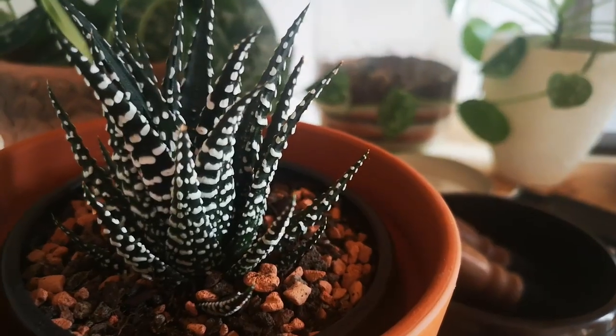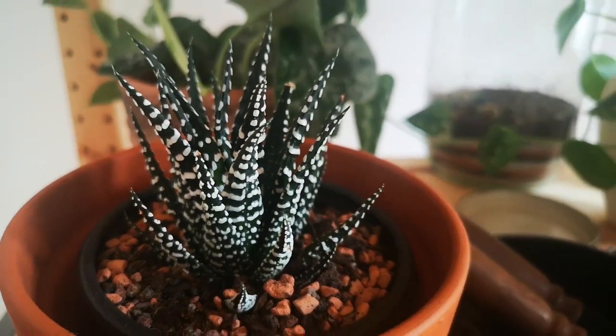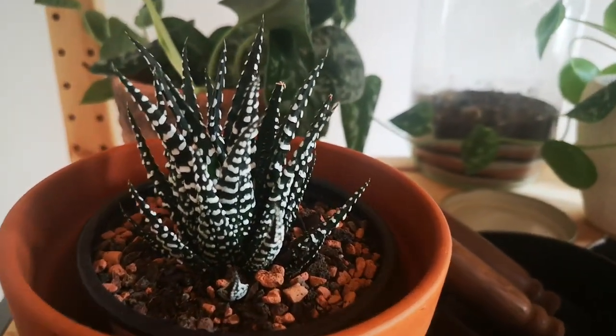This beautiful succulent has become a very popular houseplant lately. It is commonly known as the zebra cactus, the pearl plant, the star window plant, or the cushioned aloe. These common names are actually related to its appearance. This zebra plant has fleshy green leaves that are generously covered with white pearly bands — it almost looks like a zebra, the white parts look like pearls, and the form of the plant looks like a mini aloe.